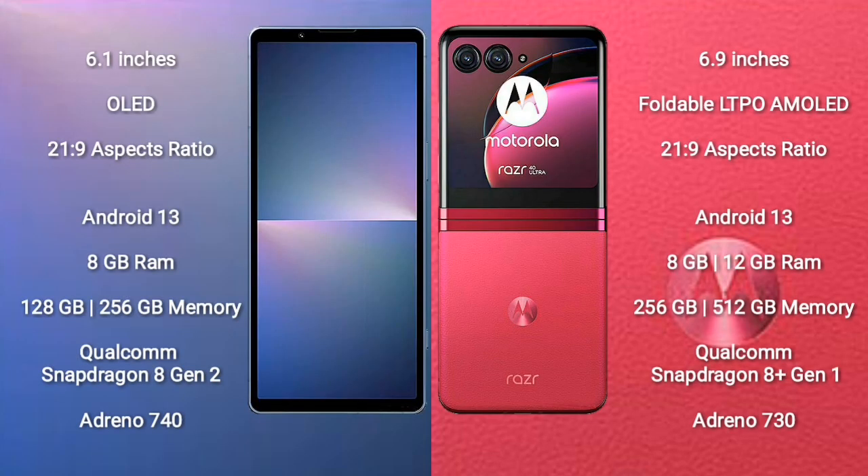Sony Xperia 5 Mark 5 comes with a 6.1-inch OLED display with a 21:9 aspect ratio. Motorola Razr 40 Ultra features a 6.9-inch foldable LTPO AMOLED display, also with a 21:9 aspect ratio.